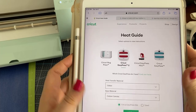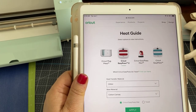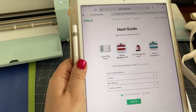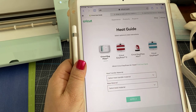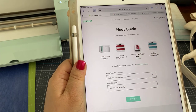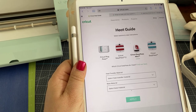I would bookmark this — you can print it but honestly it changes pretty often, so it's best to use this guide. It's an interactive guide and you choose which press you're going to use. Now if you have an iron, I would choose the Easy Press Mini as a comparable thing, because you have to move an iron around and the heat is not consistent as on the Easy Press.